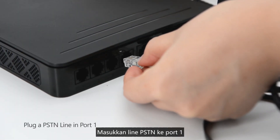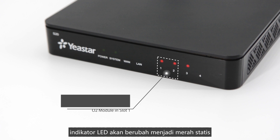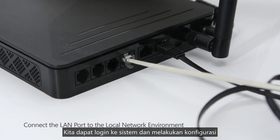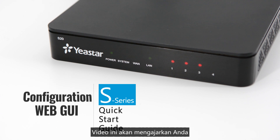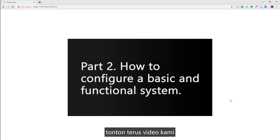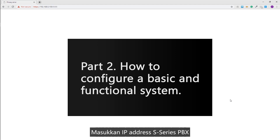Plug a PSTN line into port 1 — the indicator will turn static red. Now all indicator statuses are normal. Connect the LAN port to the local network environment. We can log into the system and start configuration. This video will instruct you how to configure a basic and functional telephone system; check the linked video if you need more advanced settings. To log in to the web GUI, open a web browser and enter the IP address of the S-Series PBX.